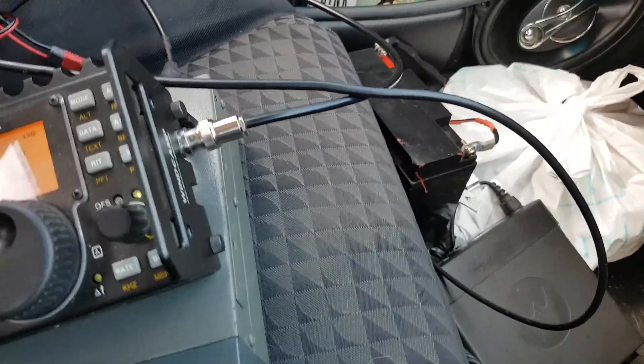VK3MEG here. It's Gerard, VK2JNG portable — he's in New South Wales, just working from the mobile. Yeah, Gerard's working portable.